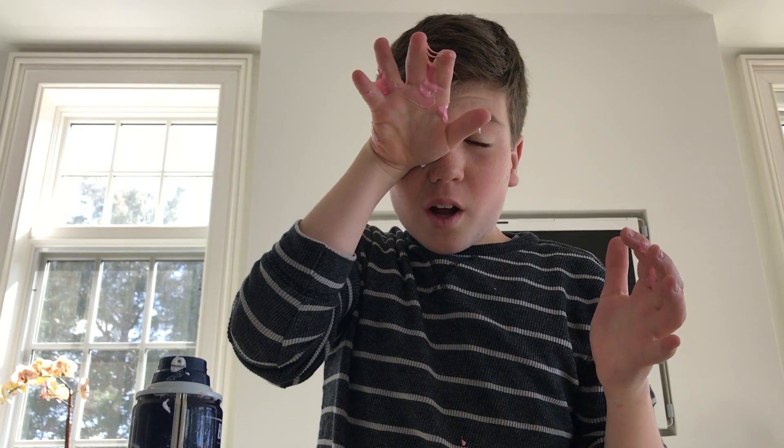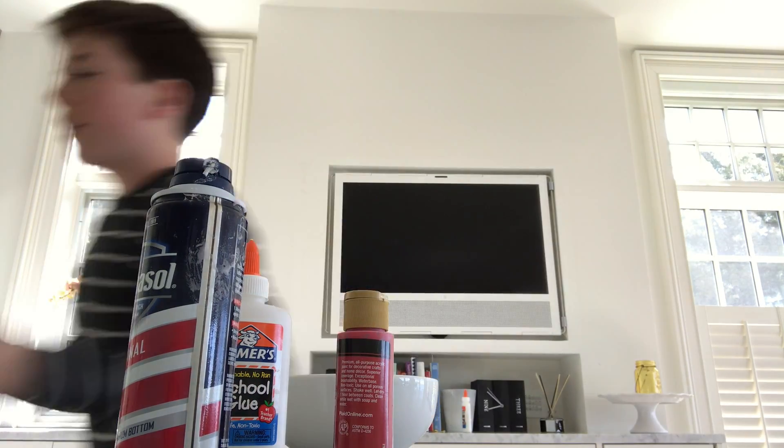Alright, hey guys, what's up? Today I'm going to be teaching you guys how to make DIY fluffy slime. Let's get to it.